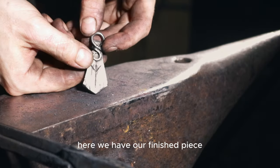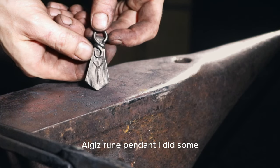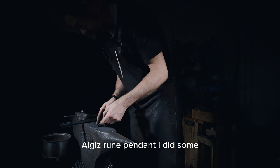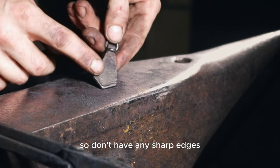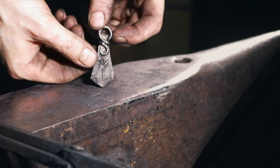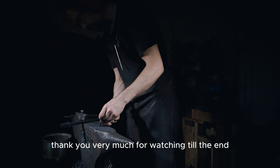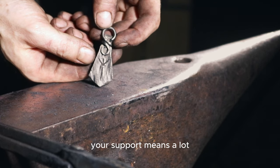Here we have our finished piece — the algiz rune pendant. I wire brushed it and ground the corners so there are no sharp edges. Thank you very much for watching till the end; your support means a lot.